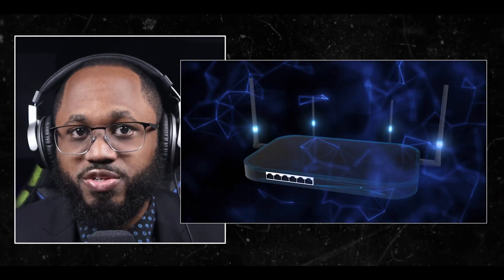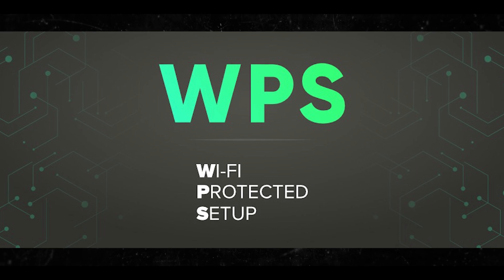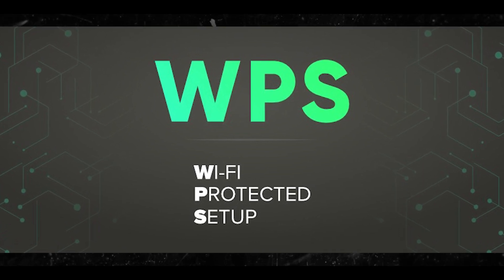So you are the person who owns the Wi-Fi and you have access to the router. You can use the WPS protocol — that's the Wi-Fi Protected Setup. WPS is a protocol that simplifies secure wireless network setup. It would be best if you tried this.